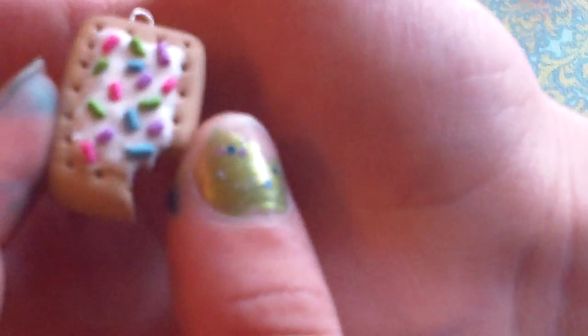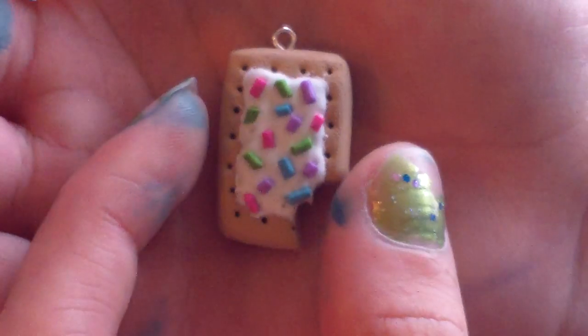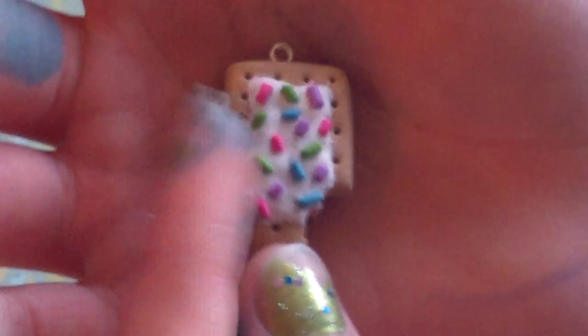And this Pop-Tart with frosting and multicolor sprinkles — it's actually textured. It has a little bite in it and it's pink inside. So I really like this one.